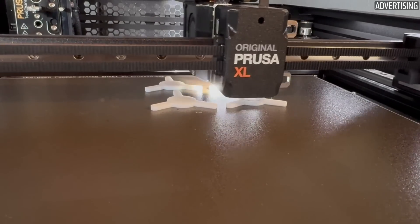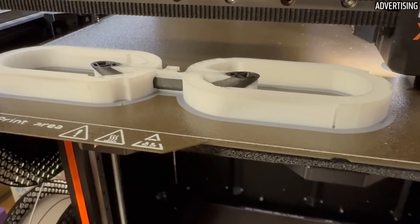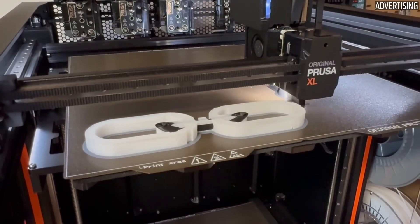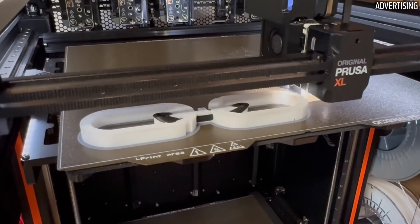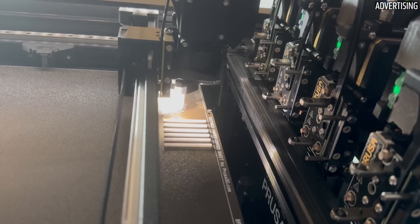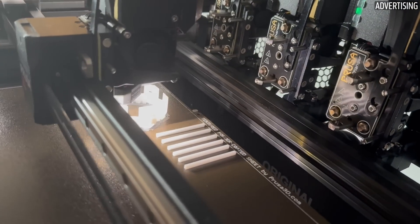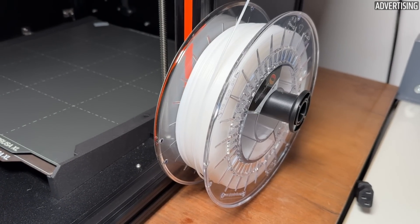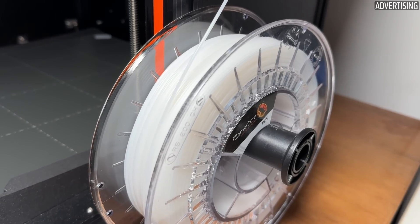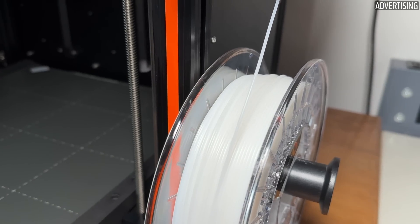Now a few more properties that could be relevant for some applications. HIPS is compatible with ABS, which means that the print settings are almost identical and the materials adhere to each other. In addition, HIPS can be dissolved in limonene, which makes it a good support material for ABS in particular. HIPS is also easy to process — meaning it can be sanded, cut, drilled, and painted — which can be very interesting for modeling. The filament is only minimally hygroscopic, which means that it does not necessarily have to be dried. I stored the spools open for over 2 months and did not notice any changes in print quality or other signs of moisture.